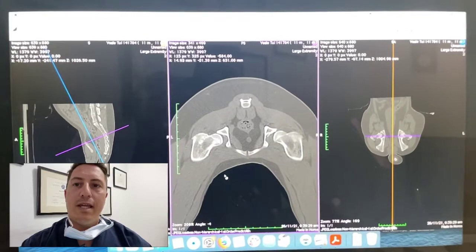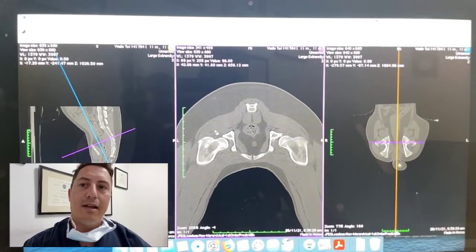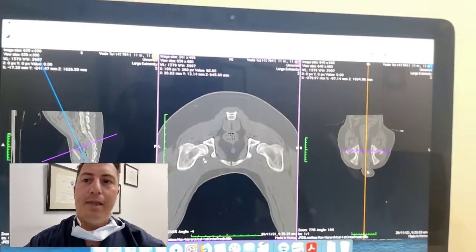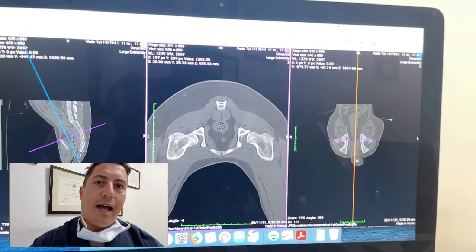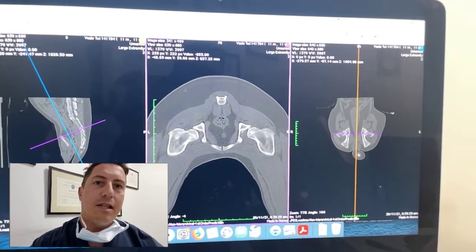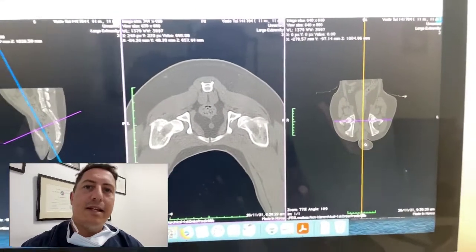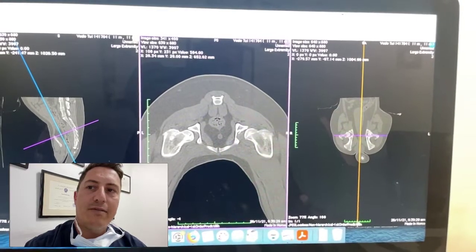For this dog we could palpate an Ortolani sign, and this is where it was interesting. On the left side he had a very crisp Ortolani sign — the hip would subluxate out and then as we abducted the knee it would reduce back in with a very clear clicking or popping sensation. When we look at the dorsal acetabular rim on this side, we can see the tip of that rim is nice and smooth — a rounded tip to the acetabulum.